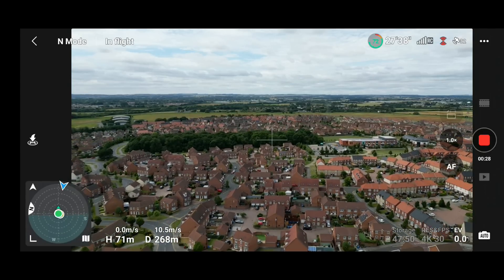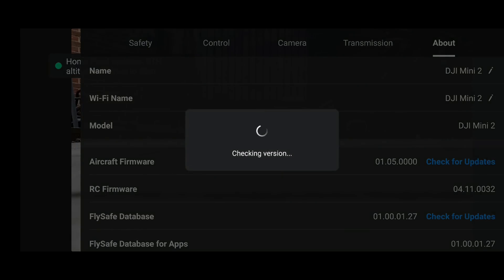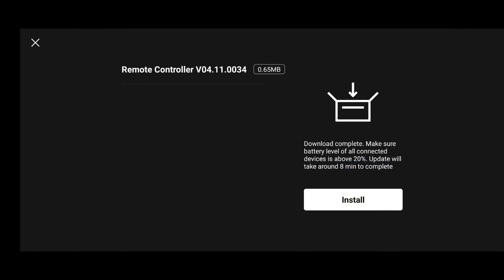One thing I noticed with this new version of the app is that even though it's not prompting us for an update, if you click to the About tab and then check for firmware updates, there does appear to be an update for the RCN1 controller. This popped up on my DJI Mini 2 and my Air 2S, but it didn't show at all on version 1.6.8 previously, and it didn't pop up on 1.6.9 either until I manually clicked the button to check.